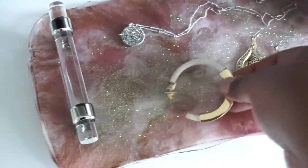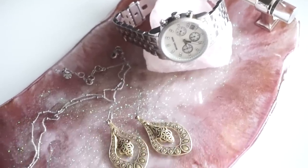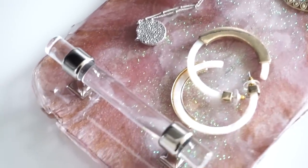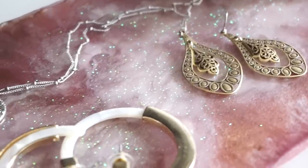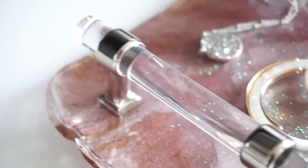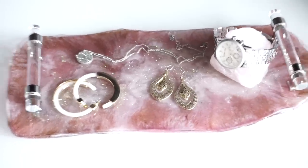And here's how it turned out. I am so obsessed with using resin these days, so I'm going to play around some more with it and I hope you guys do too. Thanks guys for watching — have a great week!